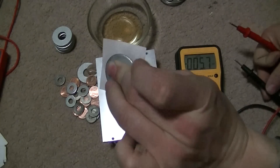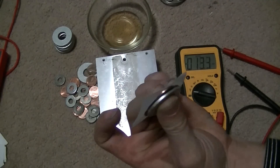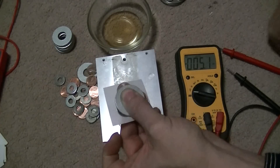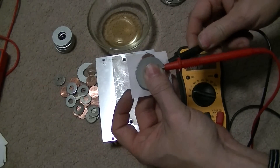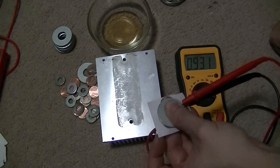What I've done was I've made one cell, and I'm using my galvanized washer to hold my three pennies on there, and it's pulling 0.9 volts.